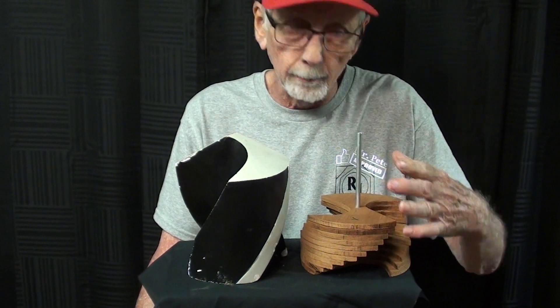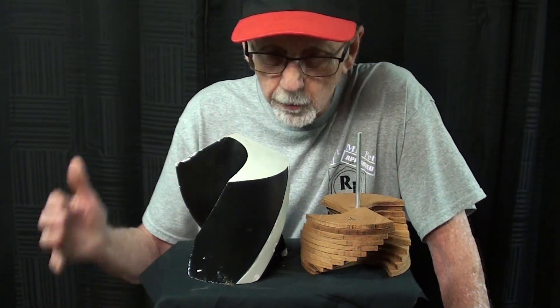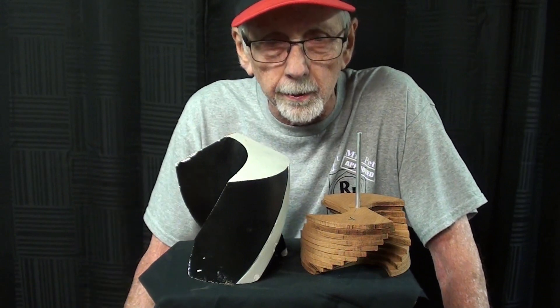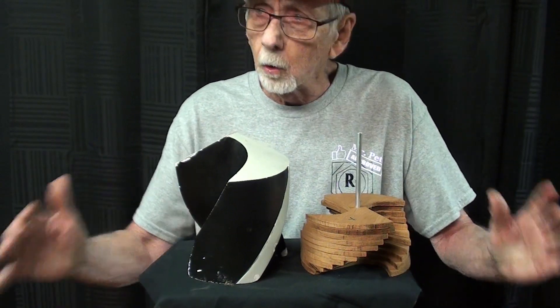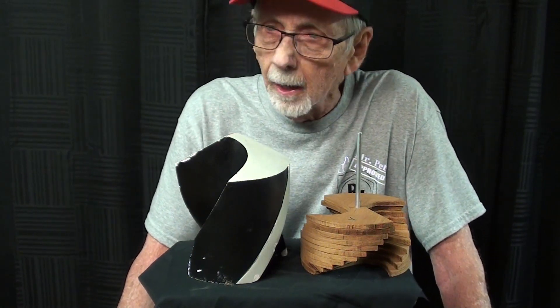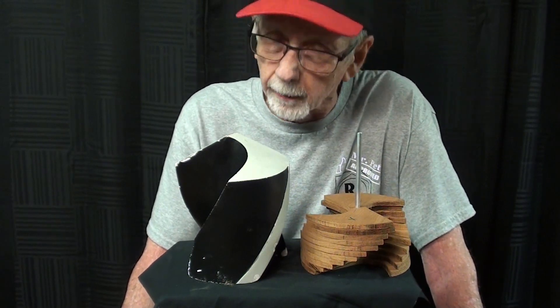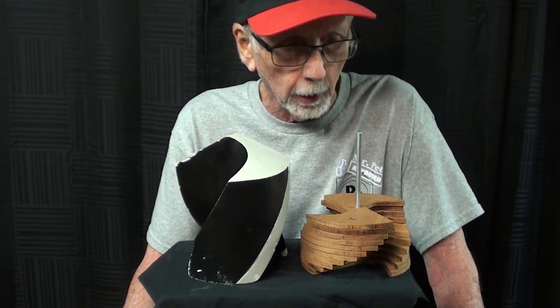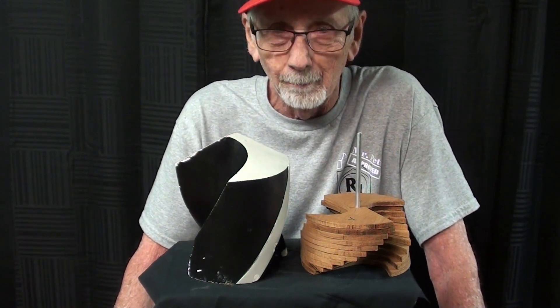What happened to my original rubber mold and wooden model? When you do something like this over a period of years, you really get sick of it. So when I closed the business down in about 1992, I burned everything. I can't tell you how glad I was to get rid of some of that stuff, with no thought of ever making videos like I'm doing right now where I could reuse them.